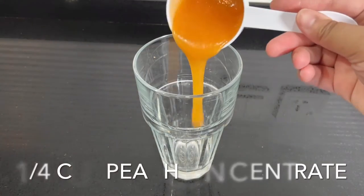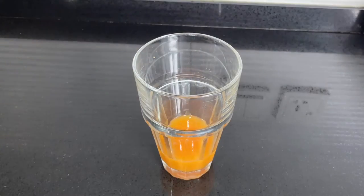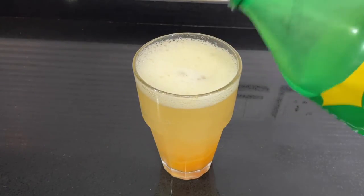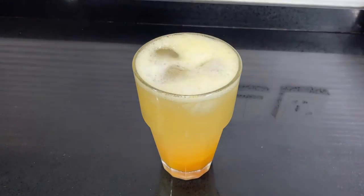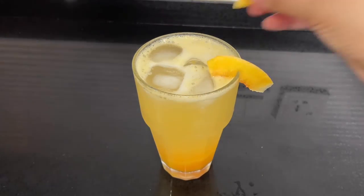Top it with some cold Sprite or Seven Up, making sure you leave a couple of centimeters at the top of the glass for lots of ice. Then add some fresh peach slices and garnish with some mint. This is the drink for the summer — once you try this, you won't go and try any other recipe.